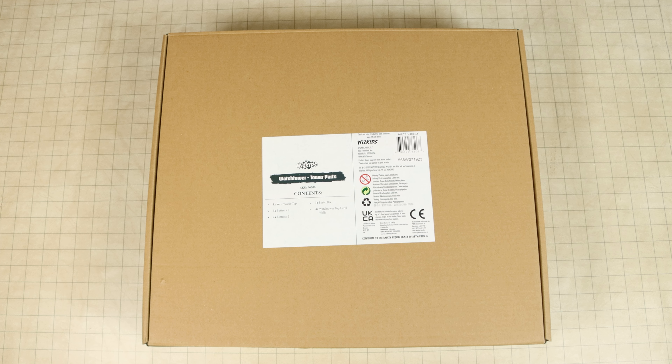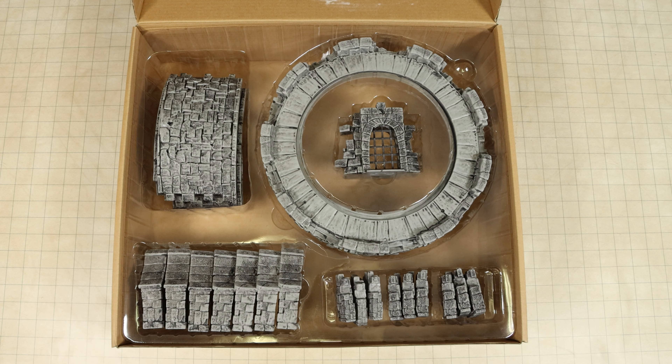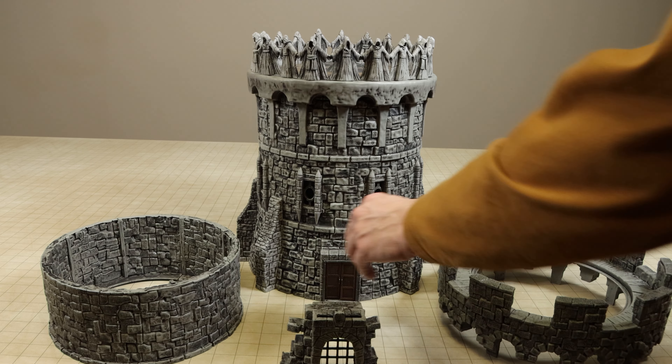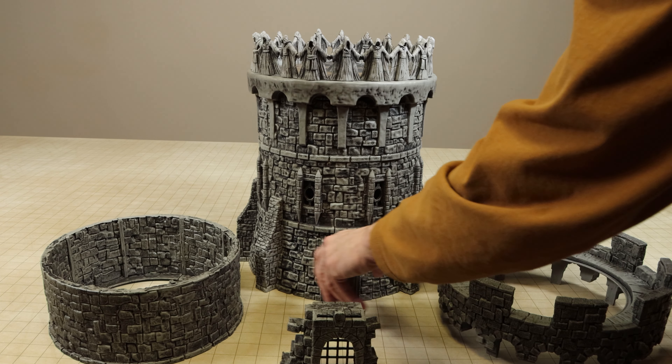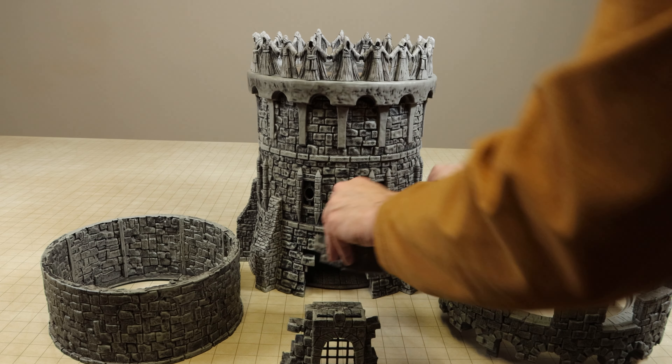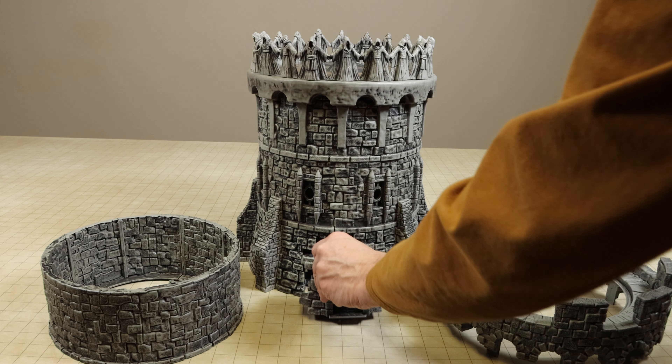The tower parts set includes all the parts which comprise the third story of the tower. This is a great option for those with the older tower that want to update it, as this set also includes the new buttresses and portcullis entry module to fully convert the tower from 2020 to this new watchtower.